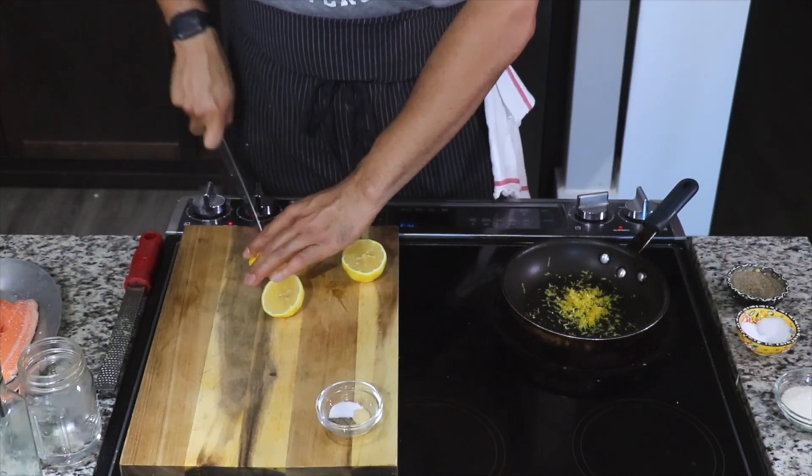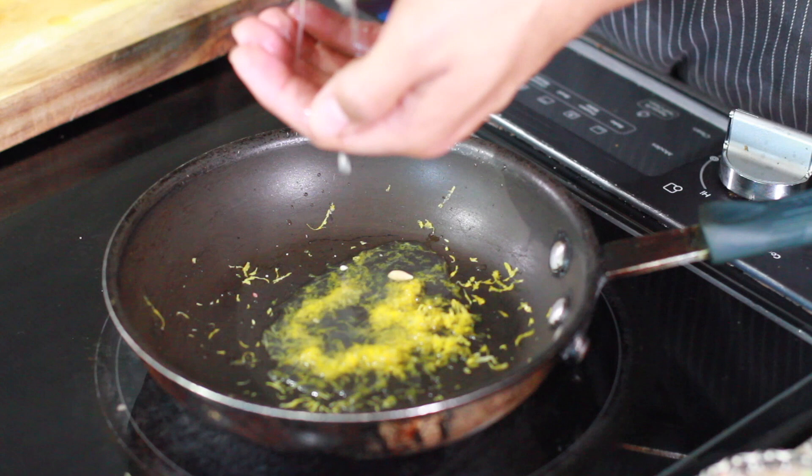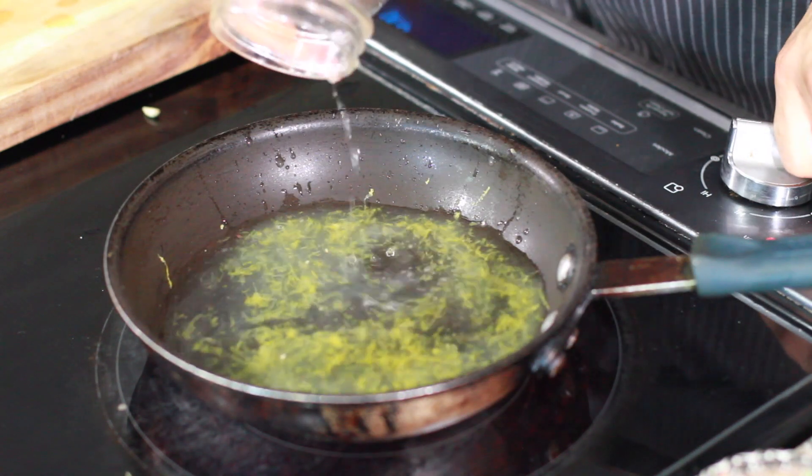If you leave a little bit on, don't be mad. Then take the lemons and squeeze the juice right in there. Don't worry if a seed falls out — we're going to pluck that on out. Then we're going to add a little bit of water.